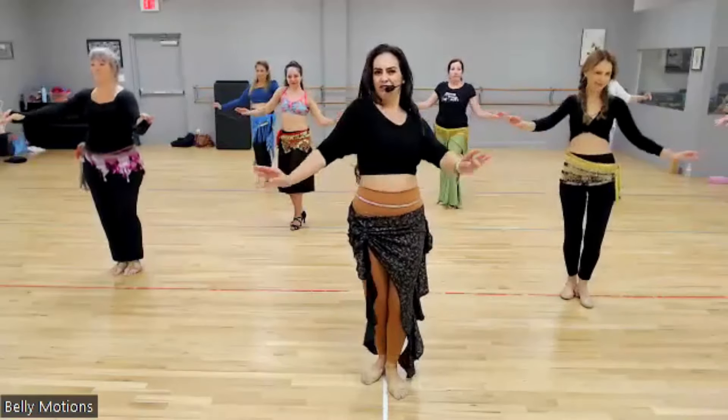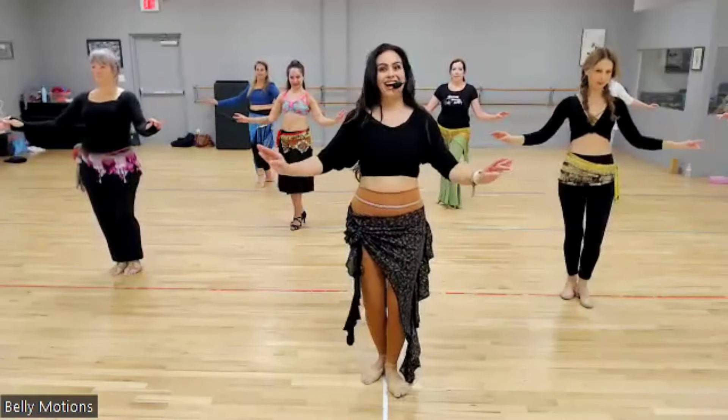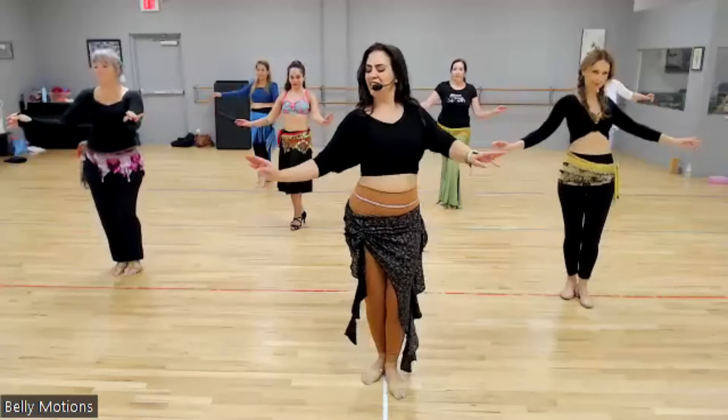One, two, three, four. Keep it small. Keep it tight. Last time. One, two, three, four.